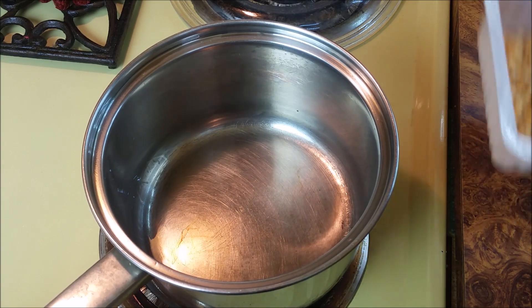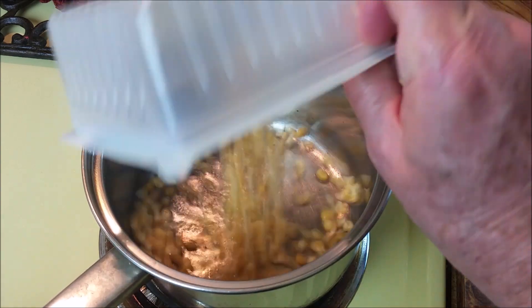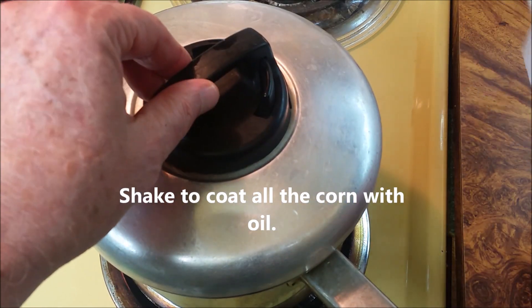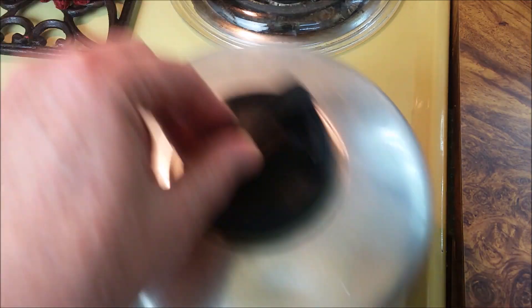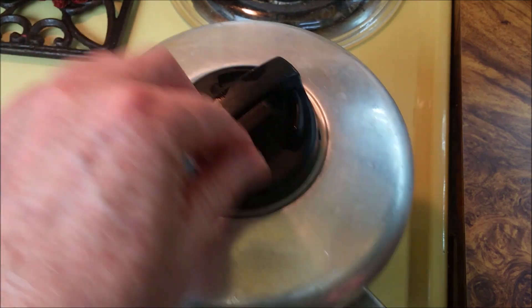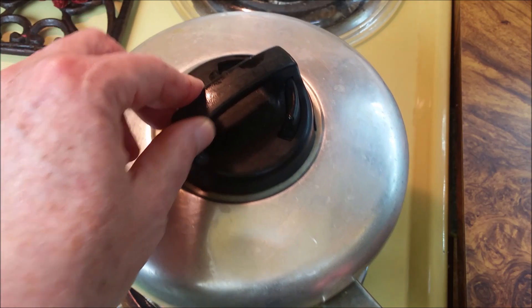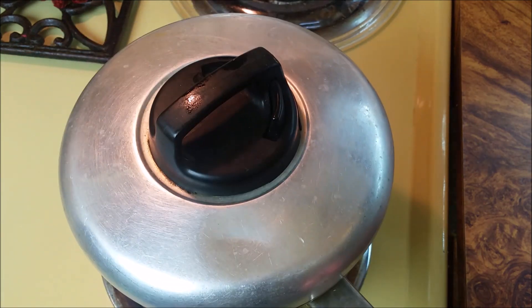Okay, we're starting to see smoke now. Here we go — put the lid on. Now you want to do a little dance. You want to listen to it too, because once the popping is dying down, you want to take it off, otherwise you're going to burn it.